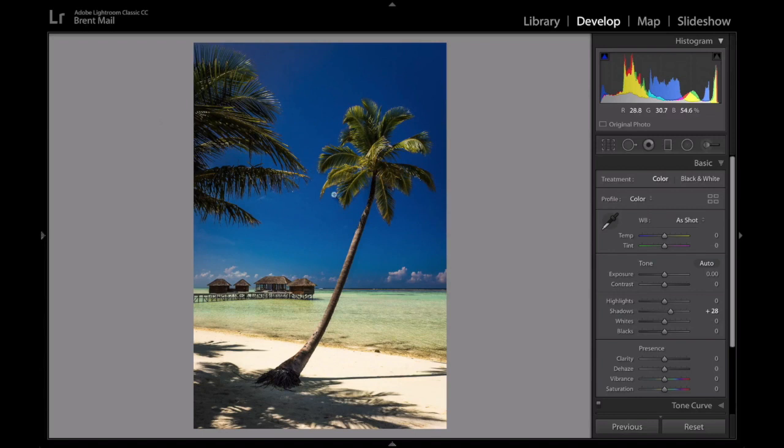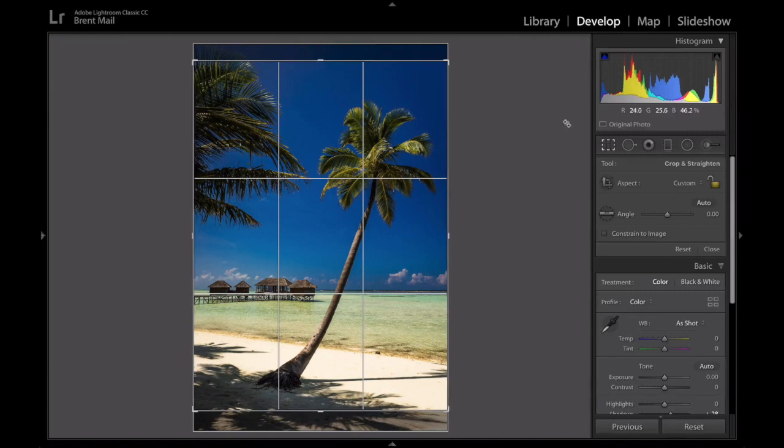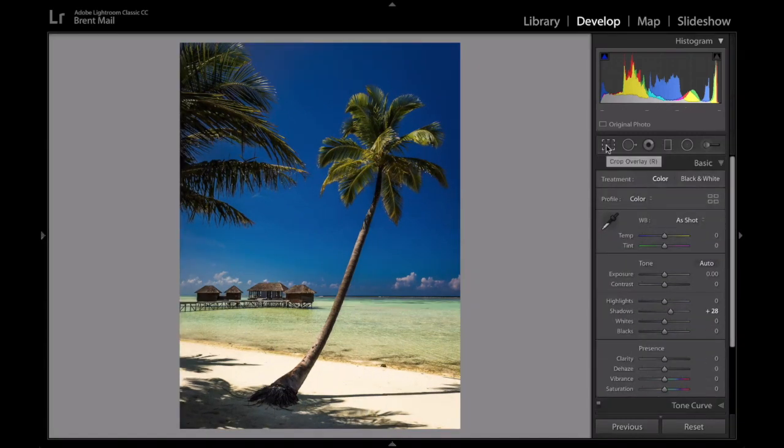This is a great framing shot — she's framing these beautiful bungalows going out into this lagoon with this palm tree. A classic tropical island shot. I might crop just ever so slightly so the bungalows are in the rule of thirds — in the bottom left-hand third. That brings the viewer in a little bit closer.